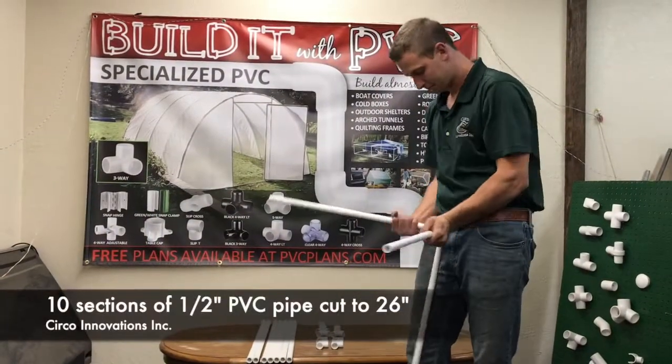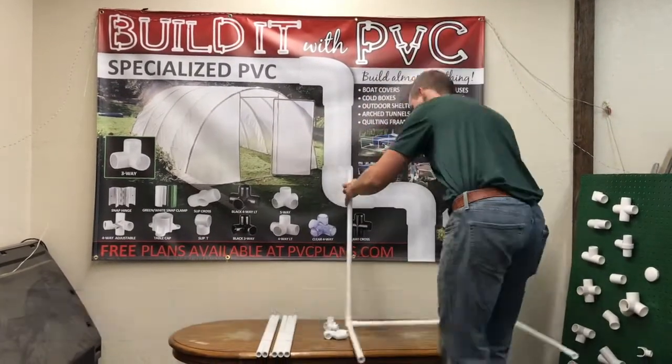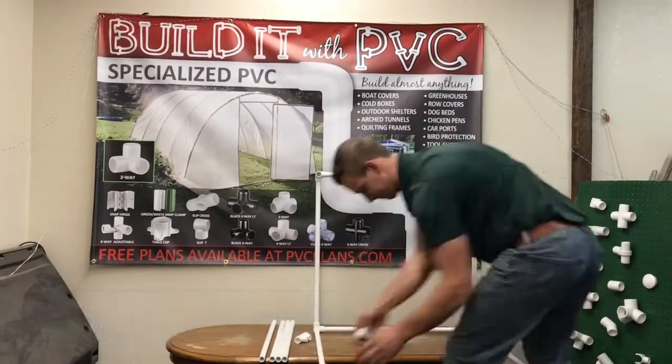The items you will need to build the frame are 10 sections of half-inch PVC pipe cut to 26 inches. You'll also need four elbows and four three-ways.